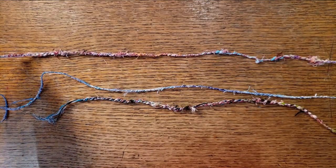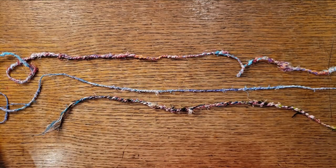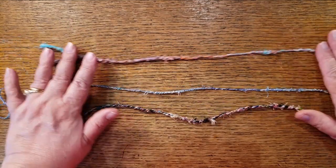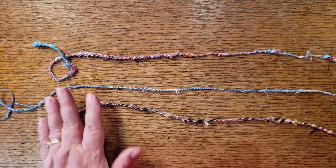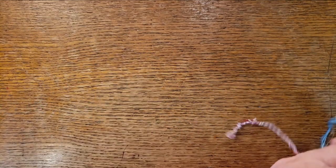Thank you to Alice Fox and the wonderful class I took from her. I have been trying to think of something I could do to use up more of my threads. You've seen me do some things with my mini spirit sticks and my clusters — this is one more thing we can do with those.